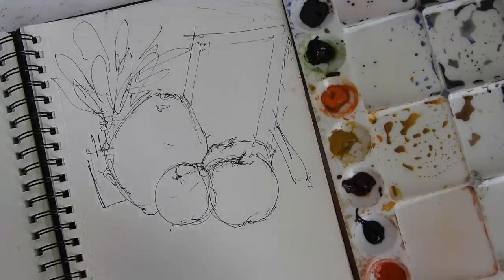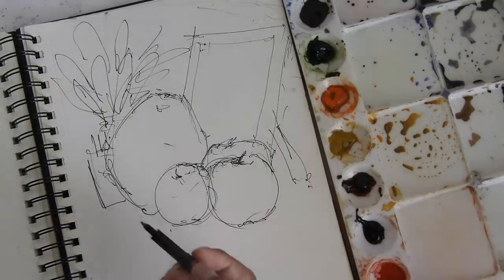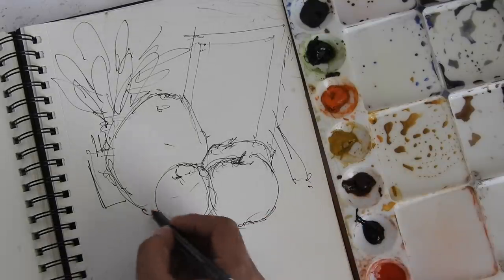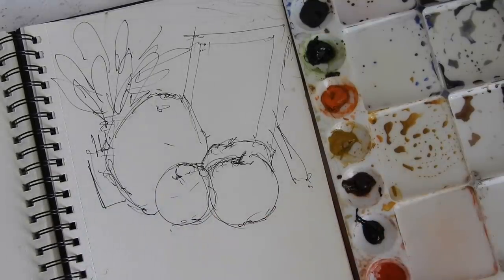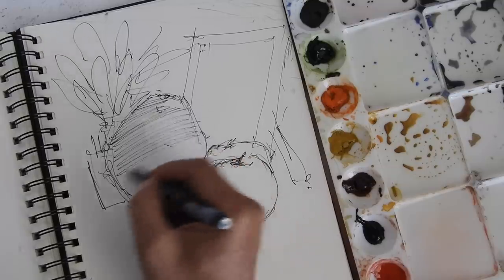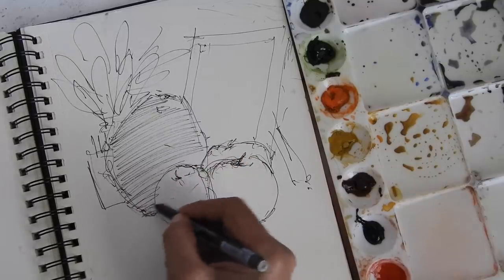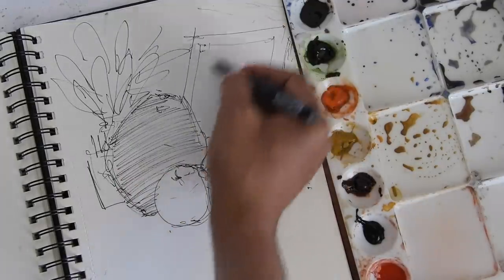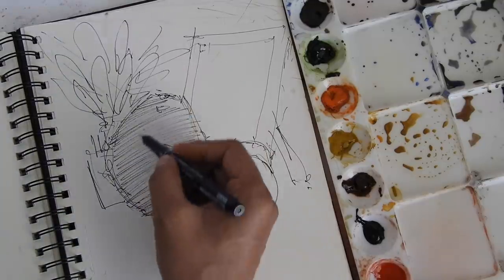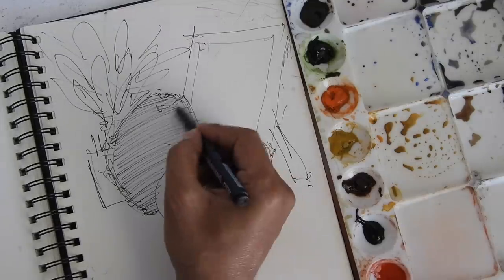Be very free — do not stick yourself to wanting to make a great artwork from this. Just be very agile and make whatever you feel is most appropriate. In this case I'm making my sketch, doing the entire thing as a first stroke, and I want to leave the light source coming from this side.